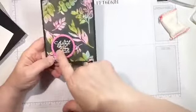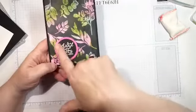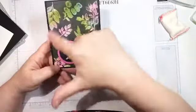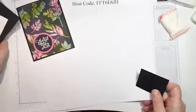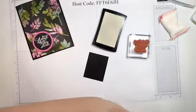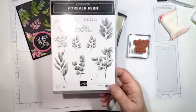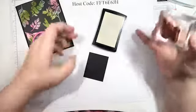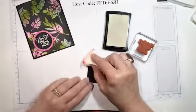I'm going to do the sentiment first because when I do the heat embossing on the card you're not really going to be able to see it. So the stamp set tonight is called Forever Fern — it seemed like the right stamp set for this technique. To do heat embossing we use a clear ink called Versamark, and first we're going to use our embossing buddy.